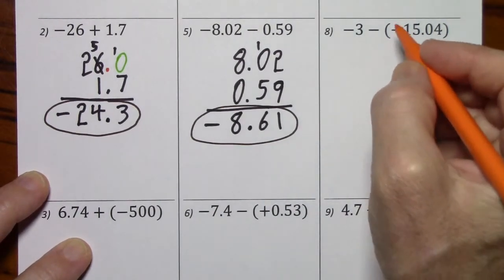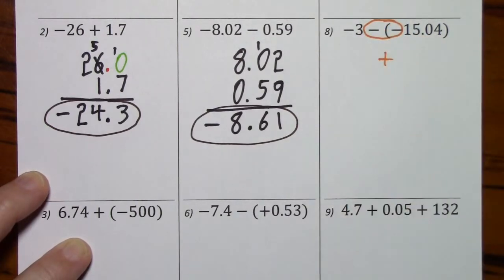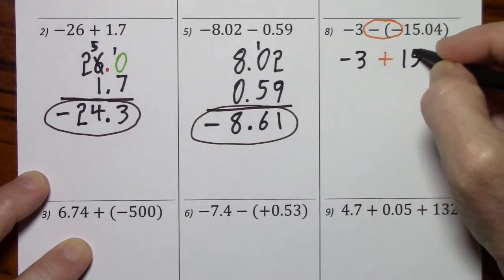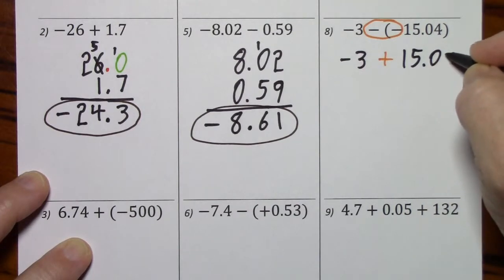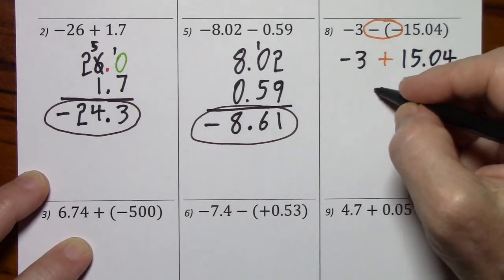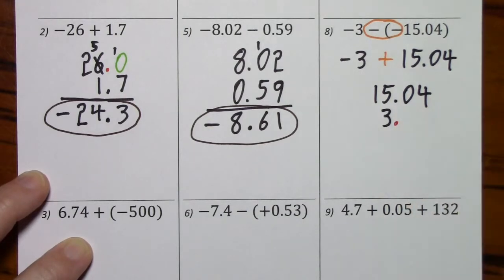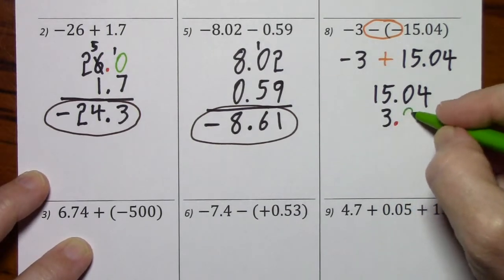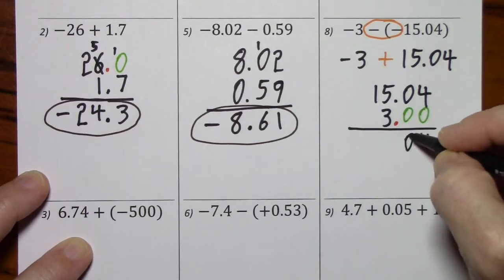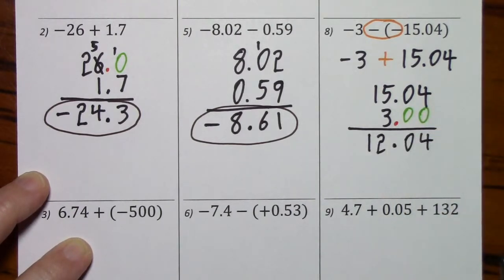Again, two signs in front of a number — I'll use the rules of multiplication. Negative times negative is positive. Bring down everything I haven't used. Now the signs are different, I'll subtract and keep the sign of the larger. Careful to line up the decimals. I'll put in the decimal, and although I don't really have to, I'm still going to put in the zeros. So here's our answer.